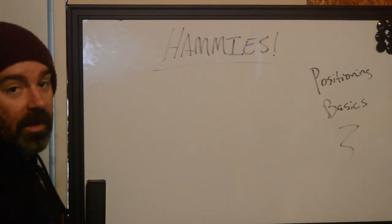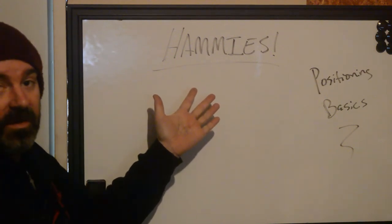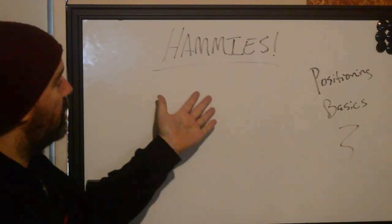Hi, this is Ryan with Better Tattooing, and we have another Positioning Basics video for you today. We're going to be talking about how best to tattoo, position-wise, the hamstrings on a person.